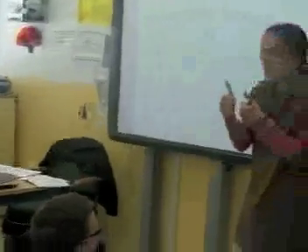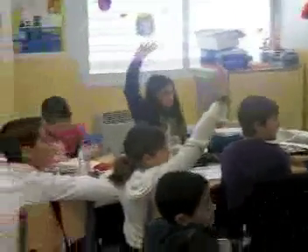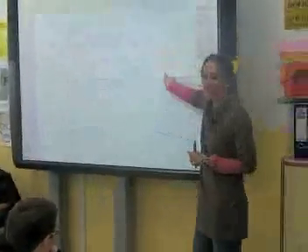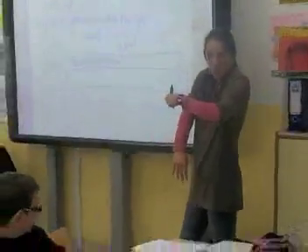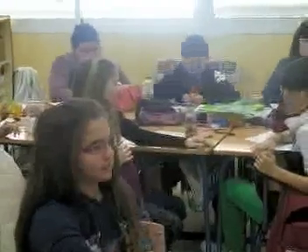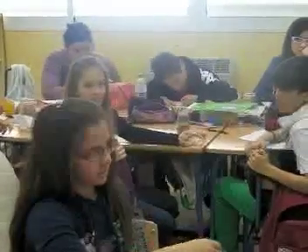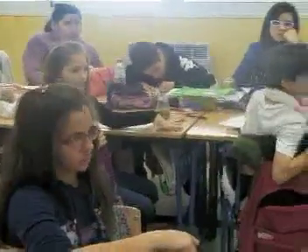If you agree with her, if you think the same thing, raise your hand. Do you think that maybe the rocks will sink to the bottom? Carmen, what do you think will happen? I think it doesn't float. The rocks aren't going to float, so they will sink. Okay, the rocks will sink.